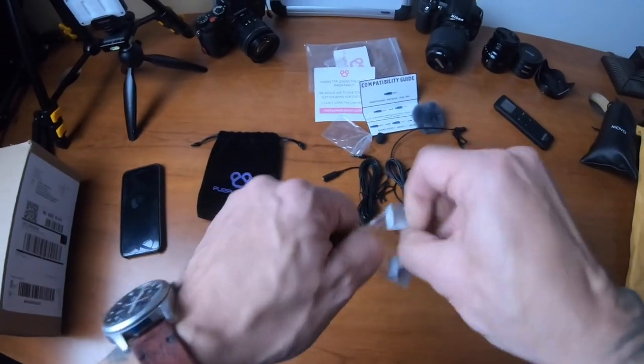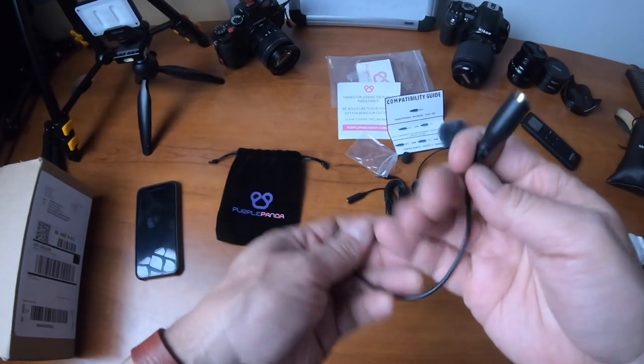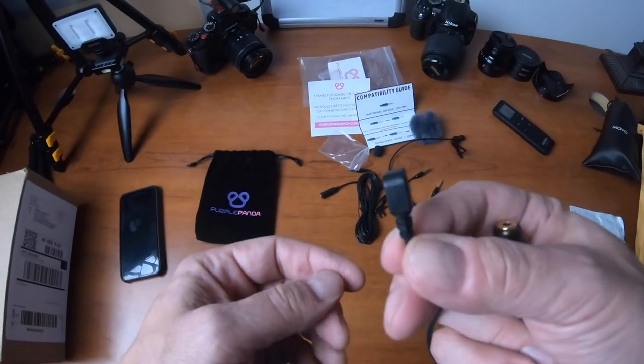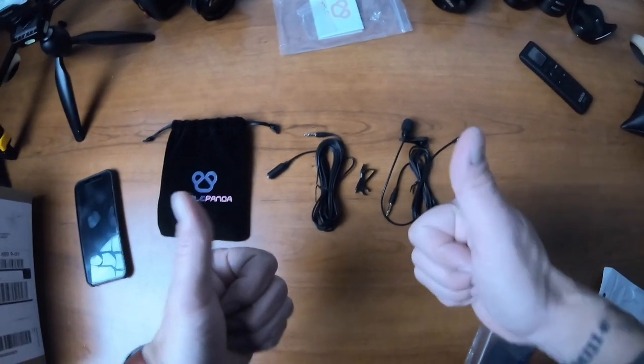And this is a connector for older GoPros — that's GoPro 6, which is what you're looking at right now. Pretty cool stuff. Thanks, Purple Panda — you guys are great. Purple Panda has been really great.